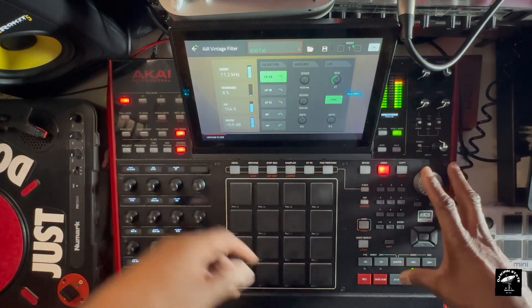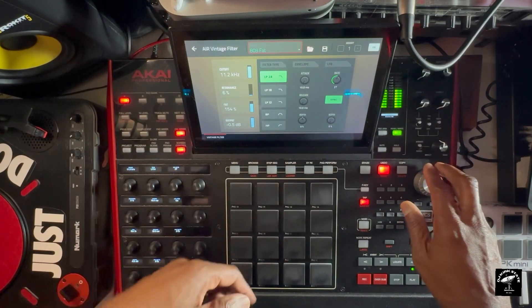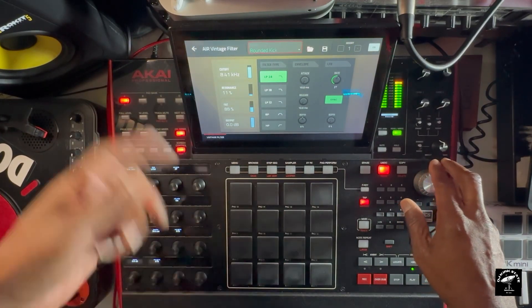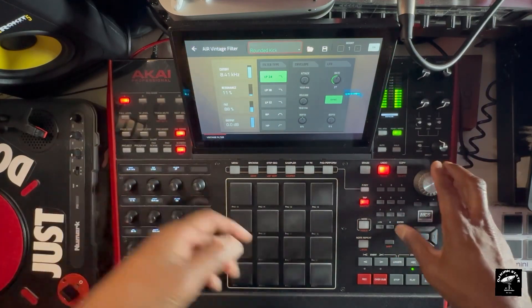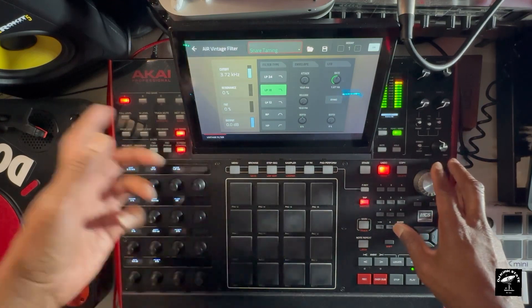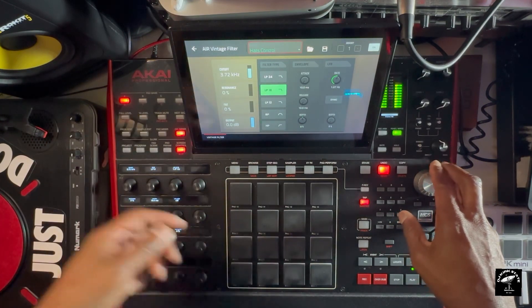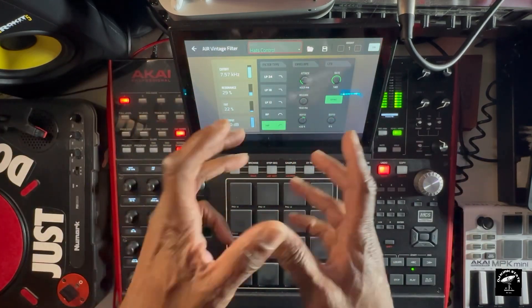808 fat — even though we're not using 808s. Grounded kick. Saturated — that sounds crazy already. Snare team, these are the presets they got. Hats control — this is something I probably would use, hats control. There's no reason for me not to.